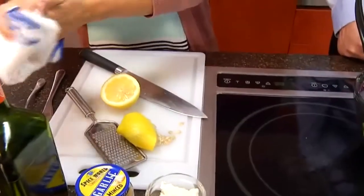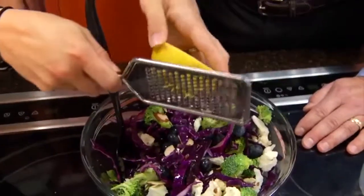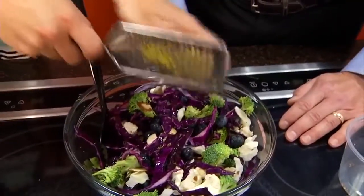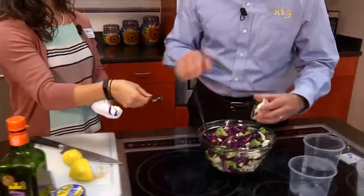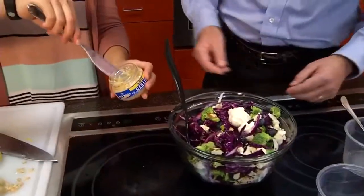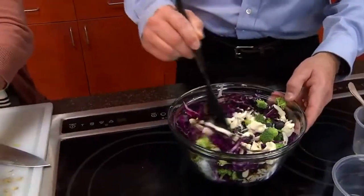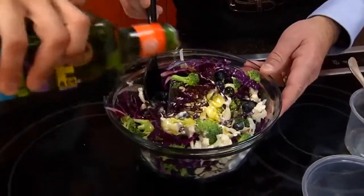We're going to get a little bit of zest. You can take a grater or a real zester and get that nice yellow part off the lemon — just a little bit, since a little goes a long way. Then add two tablespoons of mayo. We're also going to take the shortcut and use pre-chunked garlic. And then we're just going to drizzle about four tablespoons of olive oil — you can eyeball it to see what it looks like.